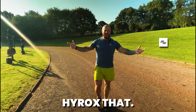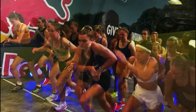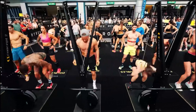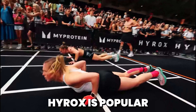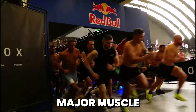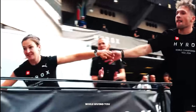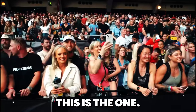Hirox this, Hirox that. What exactly is Hirox? The first thing you have to know is that Hirox is popular because it's such a beneficial fitness event. If you're looking for a full body workout that targets all the major muscle groups, increases your strength and endurance, and improves your overall health while giving you the opportunity to connect with like-minded fitness enthusiasts, this is the one.